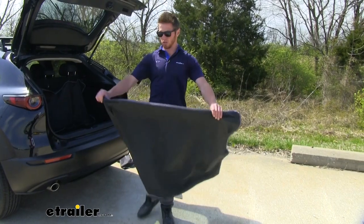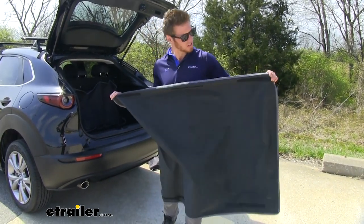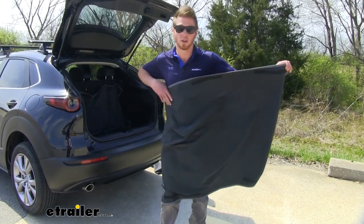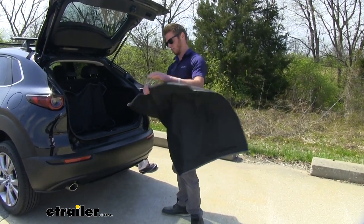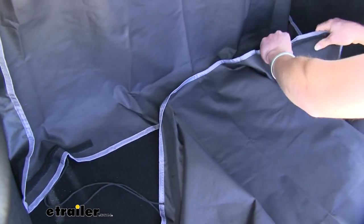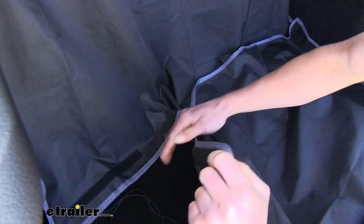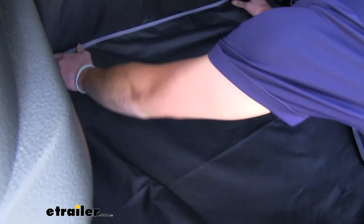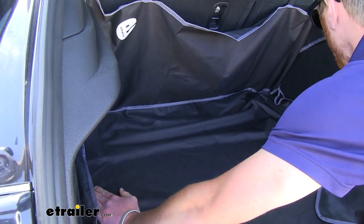Get the hook-and-loop tabs visible because that's what we'll be connecting our second piece to. The second piece is the biggest of all three. One side has three hook-and-loop tabs and the other has two. Take the side with three and connect it to the portion we already installed. Get it attached on all three, then tuck it back to cover the whole entire trunk space.